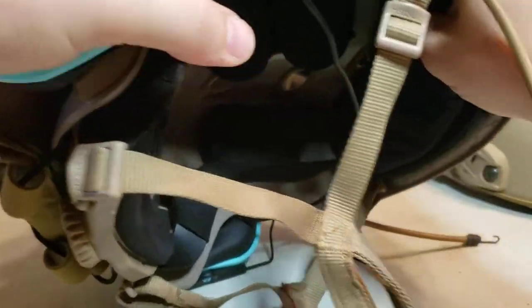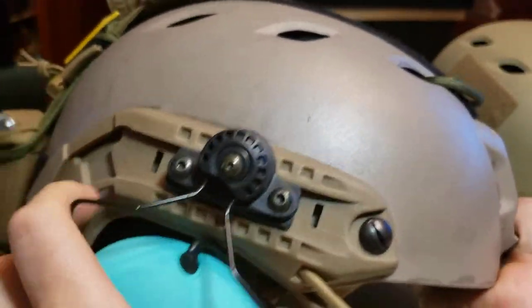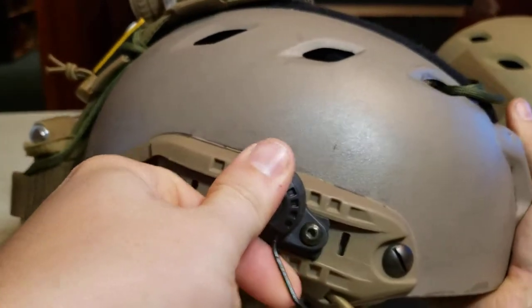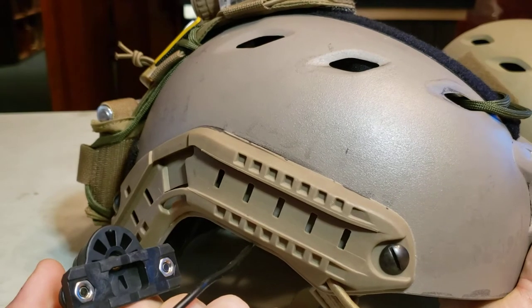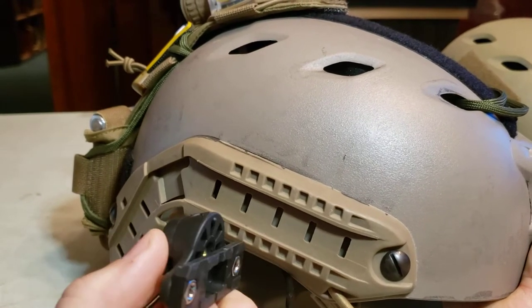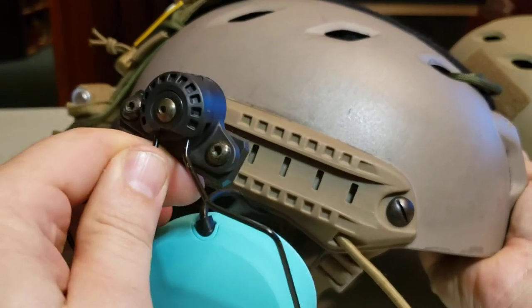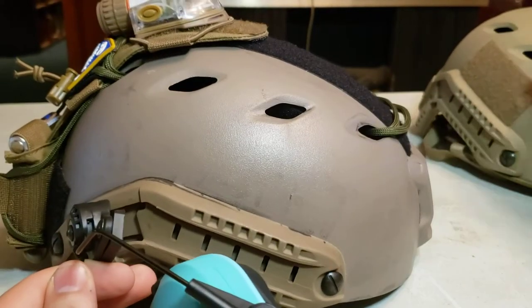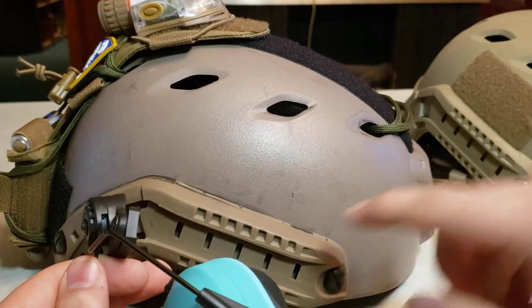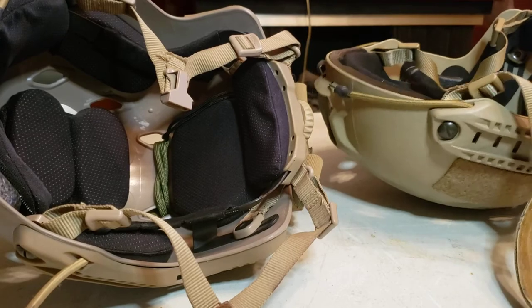The biggest thing I wanted to show you is these Unity Tactical mounts that go onto the ARC rail. They can pretty much just pop out — the ARC rail specs are a little loose and these guys will just pop out. They work fine as long as you're gentle with them, but the ARC rails on this OpsCore helmet are going to be a lot tougher.